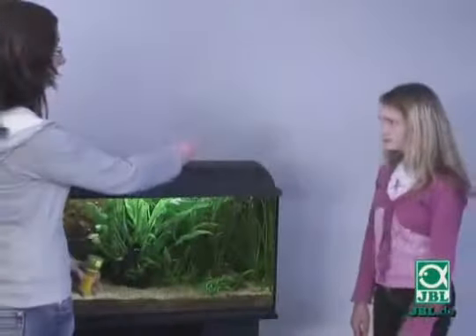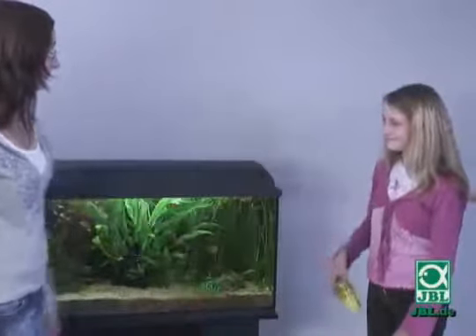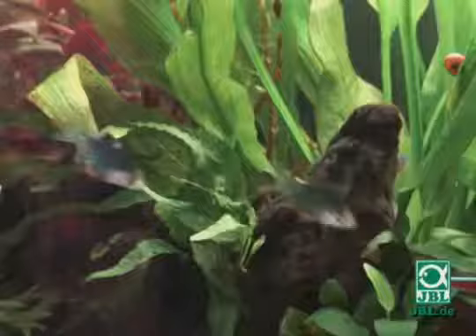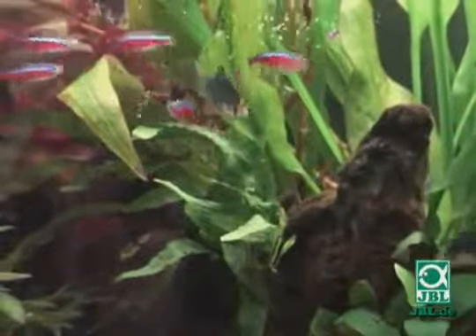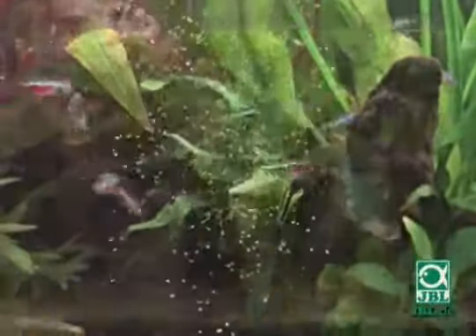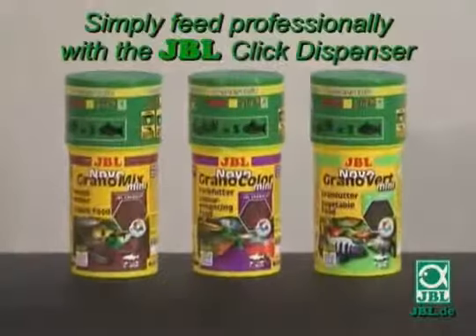At the weekend and during vacations, they only need to tell the neighbor how often they should click. Even children and holiday replacement staff have no problems with this and can feed the fish without any mistakes and without overfeeding. Simply feed professionally with the JBL Click Dispenser.